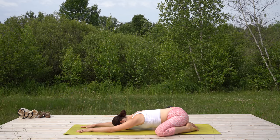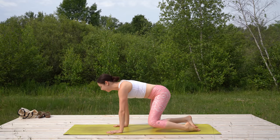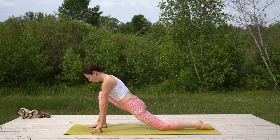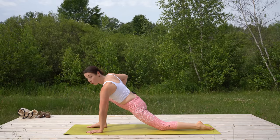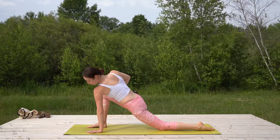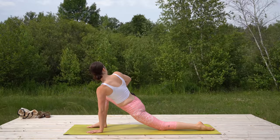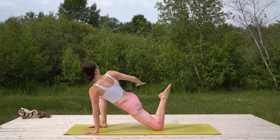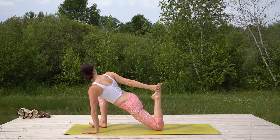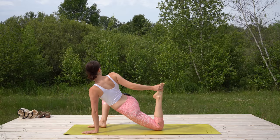One more big breath in through the nose, exhale, and let's press back up to tabletop. Step your right foot forward into a variation of our low lunge. Keep your left hand where it is, bring your right hand to your right thigh, and push into it so that you're twisting a little bit. Notice what that left shoulder is doing and slide it down. Maybe stay where you are, or add a quad stretch by bending your left knee, reaching back for your left foot, and pulling that heel in towards your glutes — pulling the foot in rather than lifting your hips.